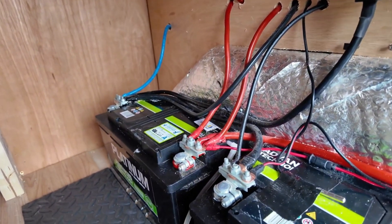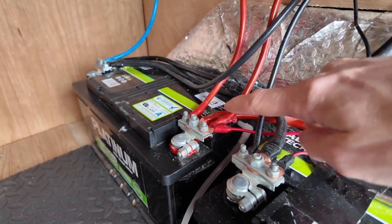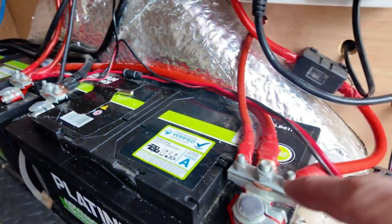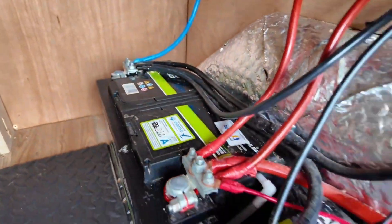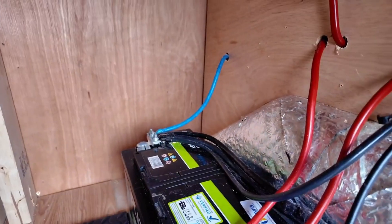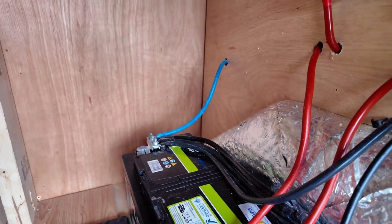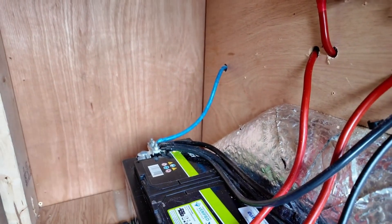The way I've connected the batteries together is with 35mm cable — positive to positive centrally on both, and then negative to negative. I've earthed that with 25mm cable with a really good grounding point behind here, so I know these batteries are very well earthed.